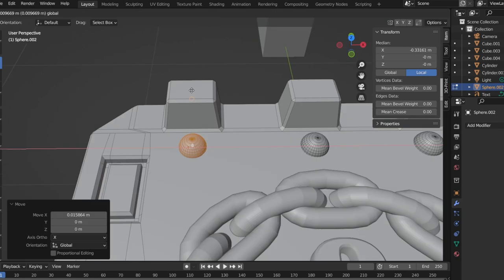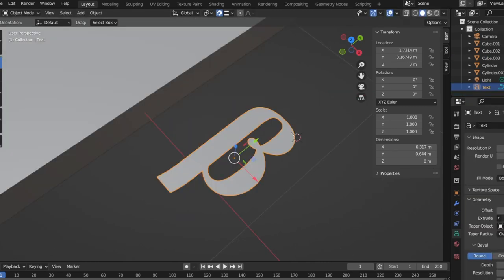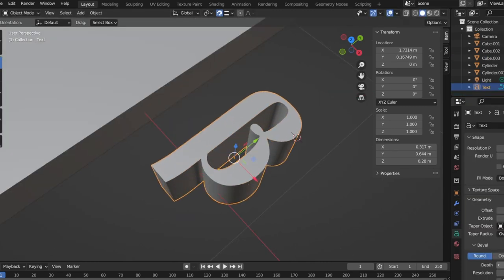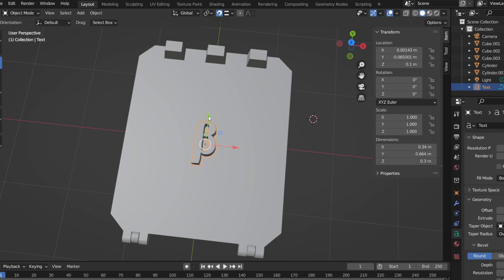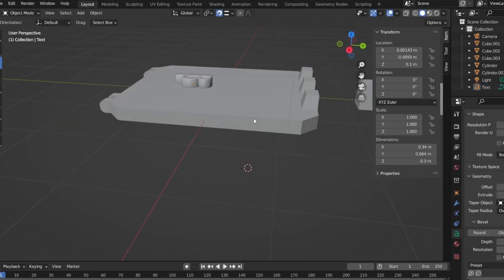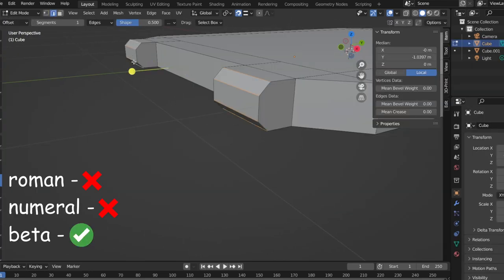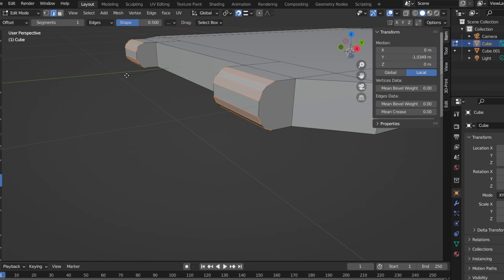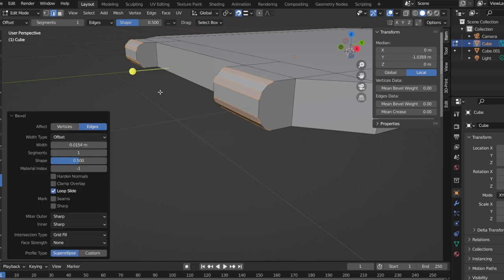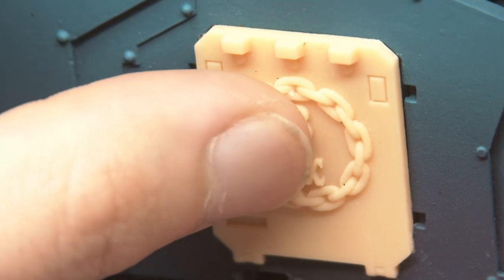I couldn't resist customizing this just a little bit to make it my own. I've got awesome transfers with the XX 20th logo and also transfers with the Alpha and Omega. But what I don't have is a company symbol — this tank is actually part of my Beta company. So I grabbed a Roman numeral Beta, put that into Blender, making myself a little Rhino door with the unbroken chain symbology of the Legion, then printed that out and fit it into the side of the vehicle.